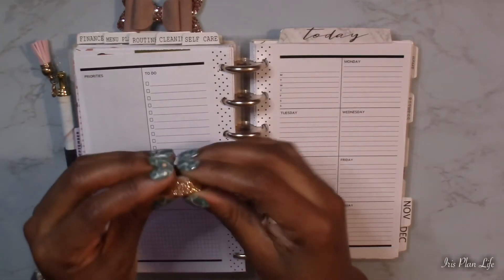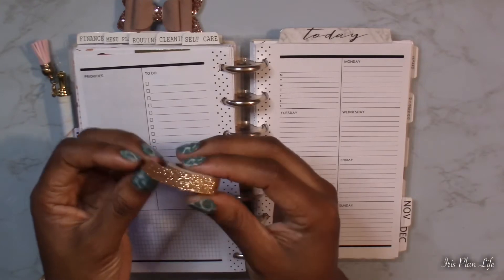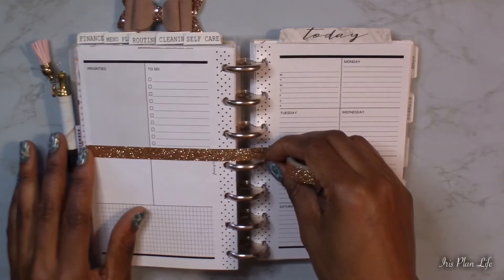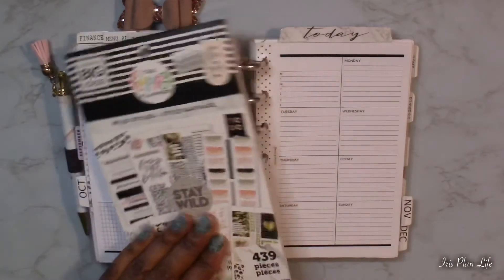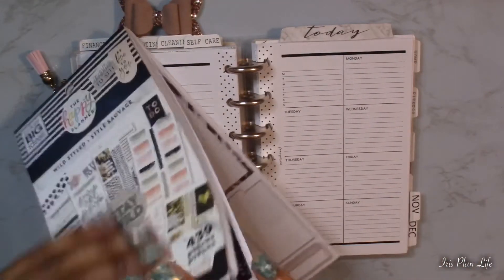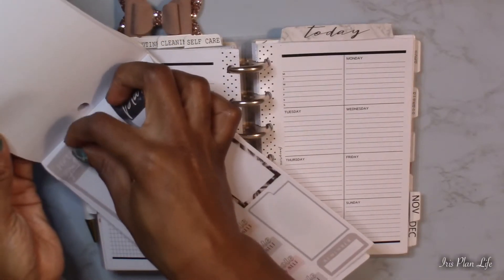I did bring out some washi — this is the Recollections glitter washi that I got from Michaels, in an orange glitter color. Let me first find a note box that I'm going to use, and then I can see how much room I have to add washi around it. I love this one: 'focus on gratitude' — I'm probably going to go ahead and use this one.